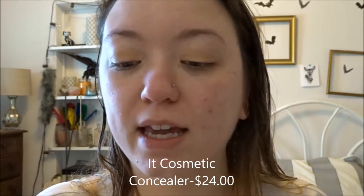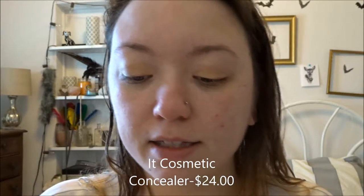While all that dries I'm going to prime my eyelids. I am using an Anastasia Beverly Hills Concealer. Next, to cover up these bad acne scars and redness, I'm gonna go in with the IT's Bye Bye Under Eye Concealer.